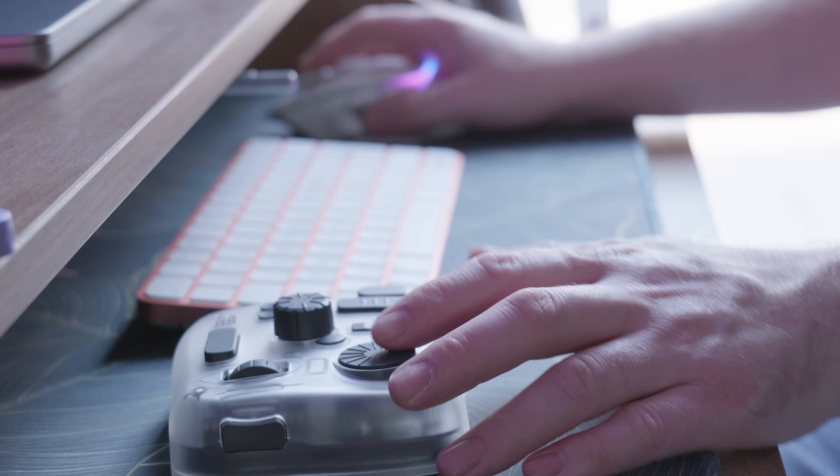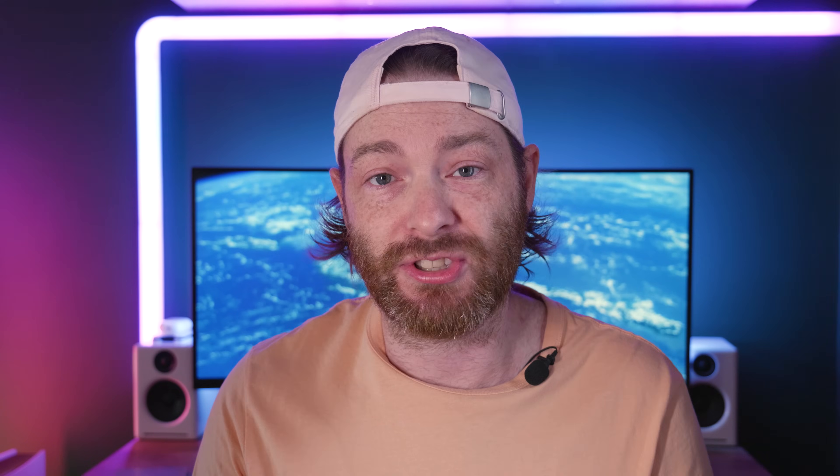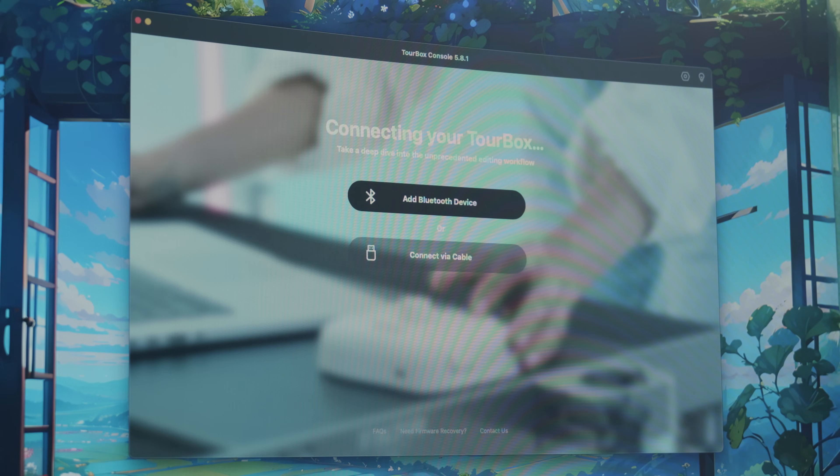One thing I really like about the Torbox is it's really easy to use and really easy to set up. It connects via Bluetooth so there are no cables, and it just takes some batteries in the back that you can swap out. You basically download the application, connect via Bluetooth, and you're ready to go.